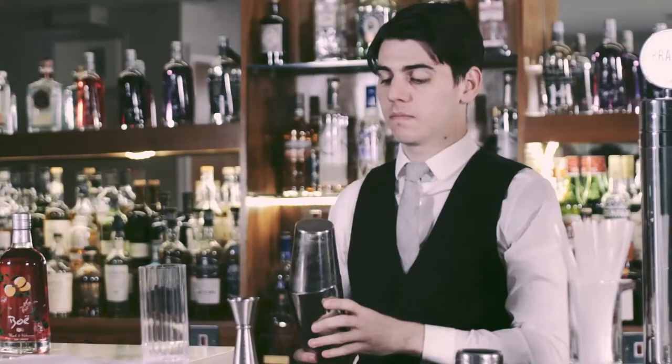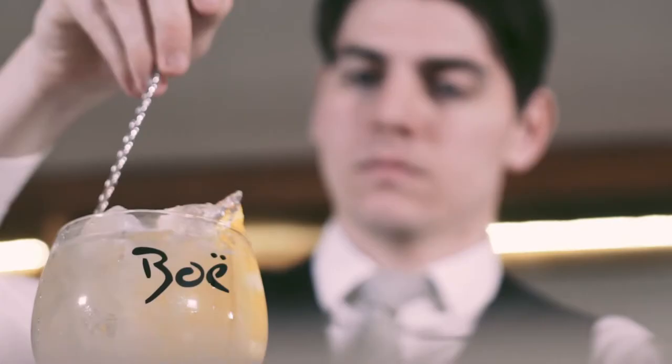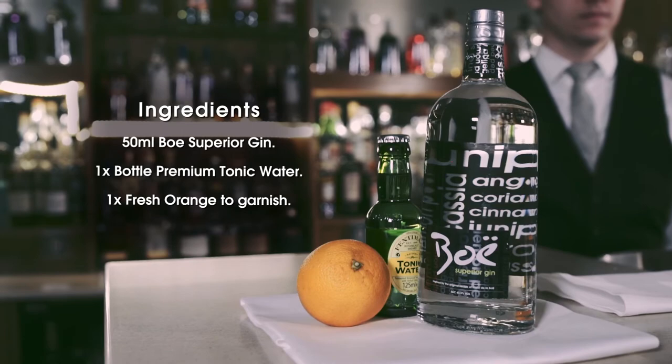Hello, my name's Greg and I'm going to show you the perfect pour for a Beau Gin & Tonic. All you'll need is Beau Superior Gin, a premium tonic water and one fresh orange. Simple.